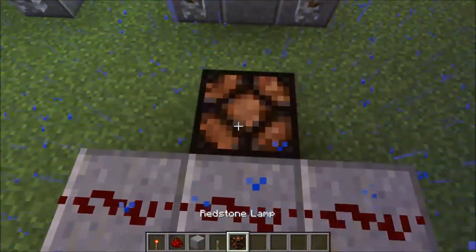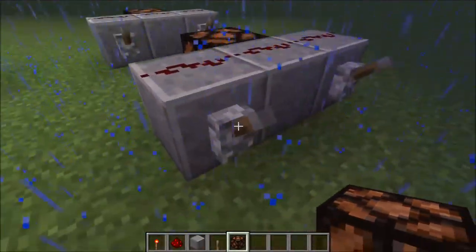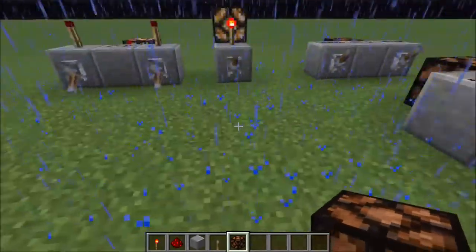So I'll show you how to build all of these. For the OR gate, all you have to do is a line of three like this, then after that two levers, then some redstone on the top and a redstone lamp, and there you go — you've got your OR gate.